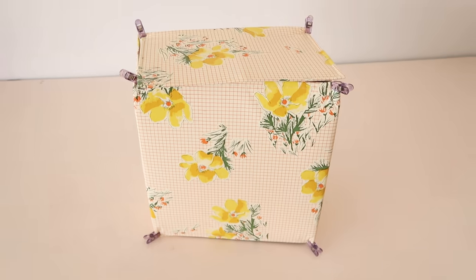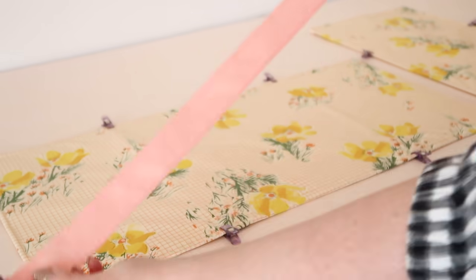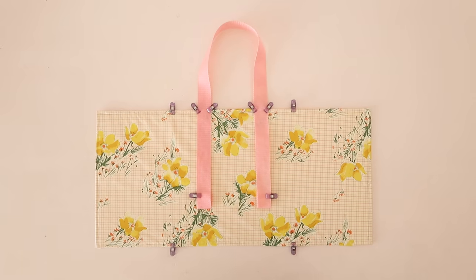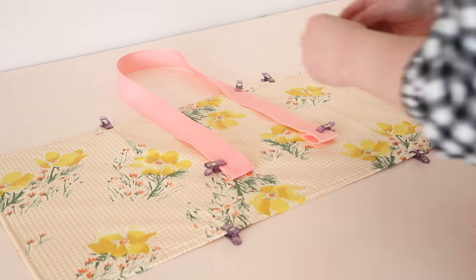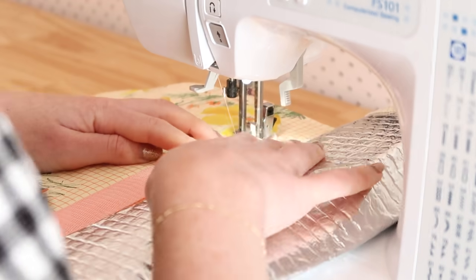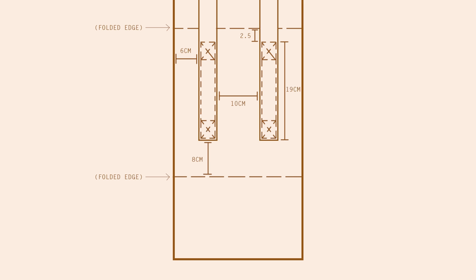Now to start working on the bag straps. Cut two straps that measure one meter each, then fold the ends of the straps in by about one centimeter and then again by about 3.5 centimeters. Clip these folds in place. Then place the strap onto the center of the larger rectangle like this. Stitch the strap to the rectangle making sure to reinforce the stitching at the ends with an X like this. Repeat for the other side of the strap, and once done it should look like this. Next, stitch the other strap to the center of the other rectangle like this.